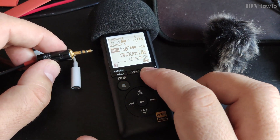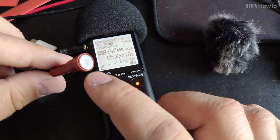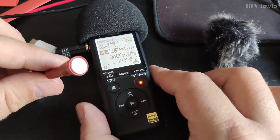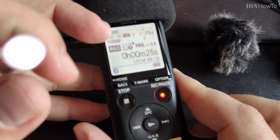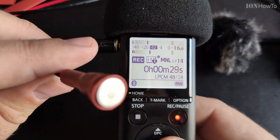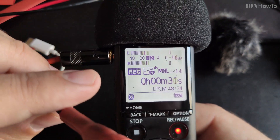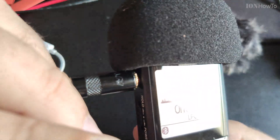That's the Primo EM1172. The Primo has a newer capsule — the 272 Z1, I think that's the code. And let's test it: testing one two, testing one two three.